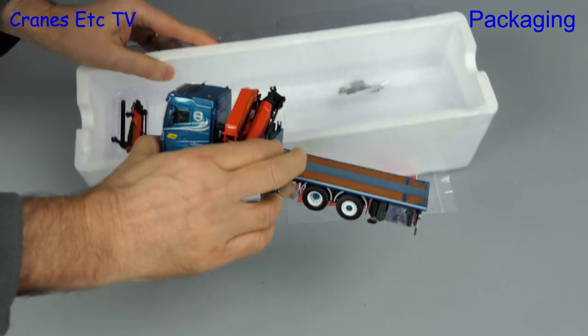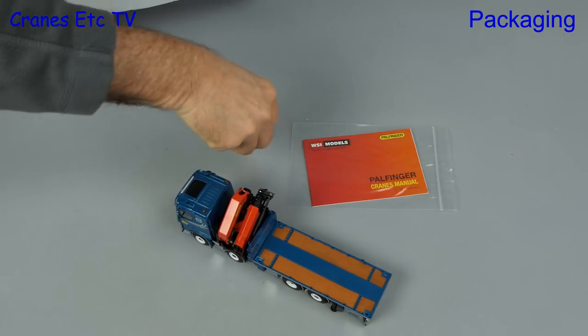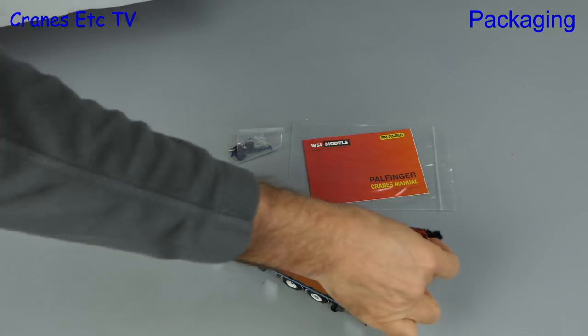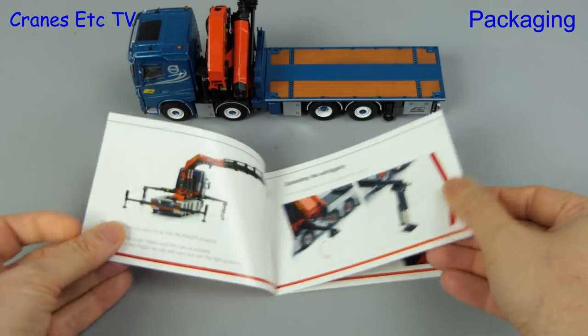Out of the box we have the truck and a small Palfinger manual. Then we have a bag of parts and that's followed by the fly jib. First up here is the usual Palfinger manual.